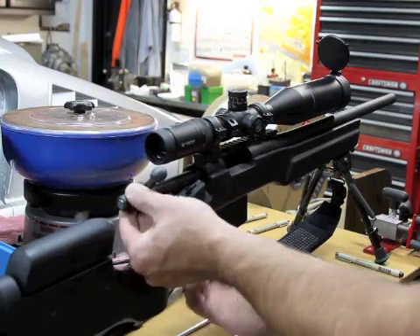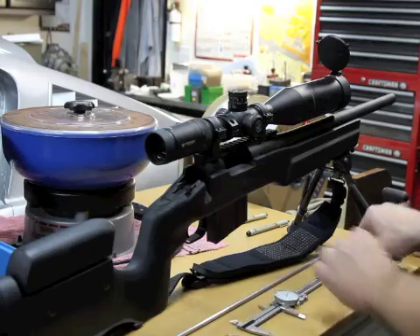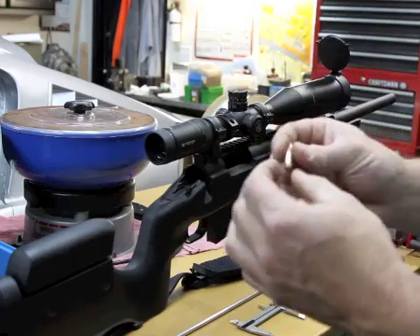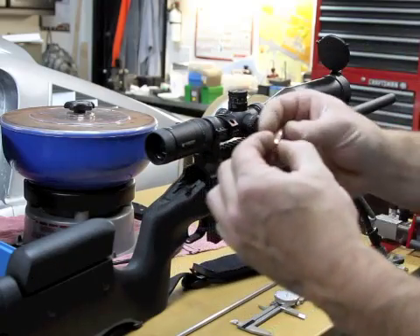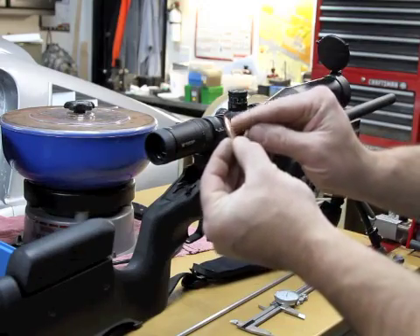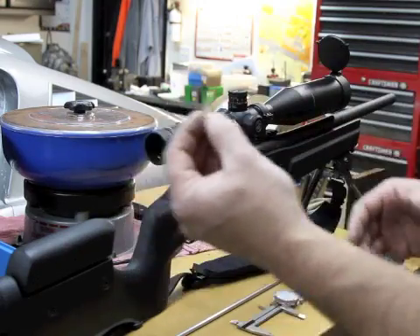The first thing I'm going to do is pull the bolt out of this gun. Now I'm going to take just a bullet by itself. This procedure you'll have to do for every single bullet type that you reload, because every bullet has more or less of a shoulder depending on the weight, depending on the brand.